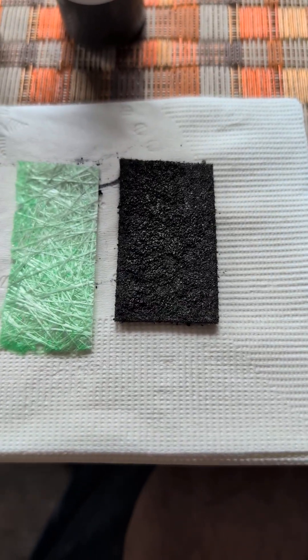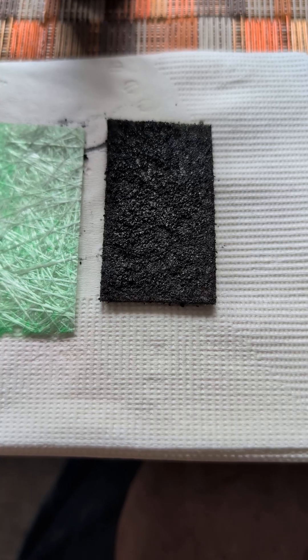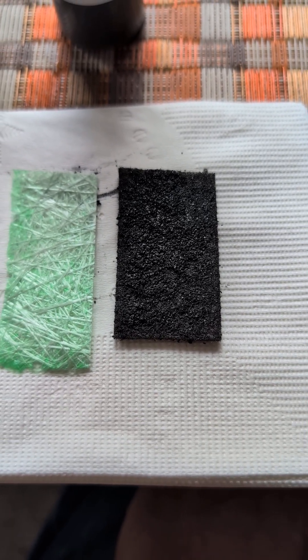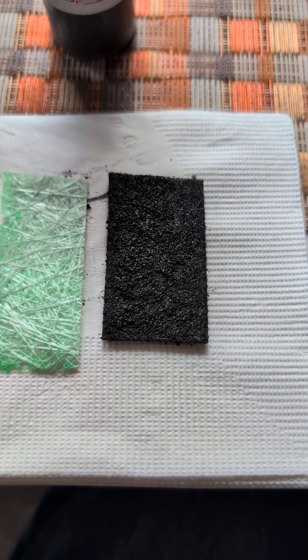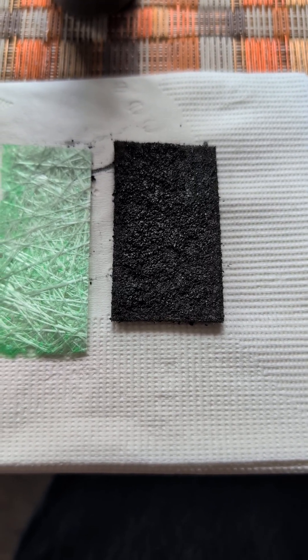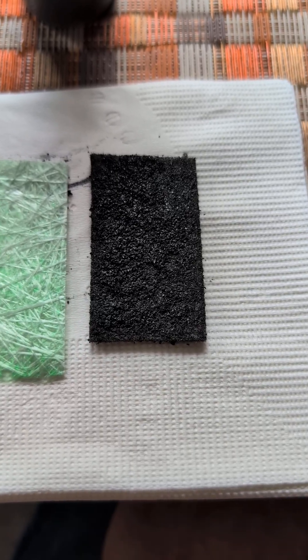Now we did not nickel plate this graphite felt, but we also do light nickel plating — electroplating — and I'll have the details of what I mean by light: low current, very short, 15 to 20 minutes. We don't want to lose flexibility, and we will study the surface using our new scanning electron microscope.